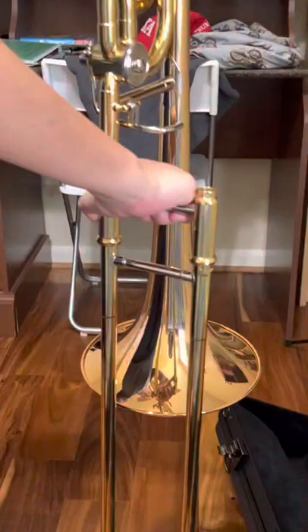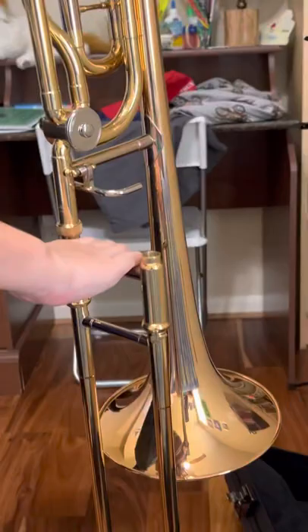So now, hold your left hand with the thumb right here and the four fingers on the F attachment. Use your whole right hand — put these four fingers on the brace, wrap your thumb around the bell lock, and then twist it.